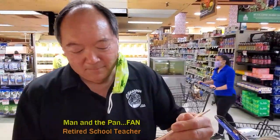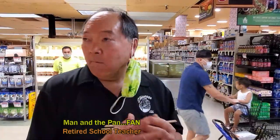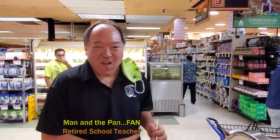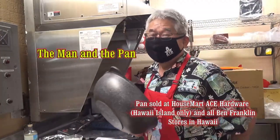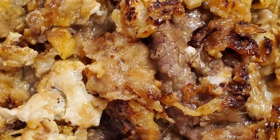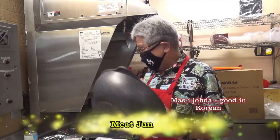You know what? I'm gonna make Big June. Retired teacher, I'd like to see you take my Big June. Tell me if it's good. Oh, good! Big Chaka! Alright, welcome to the Man and the Fan. Today I'm gonna do something really exciting for you. I'm gonna cook Big June. Yeah, this thing will be my star, really good.